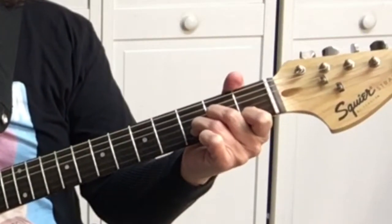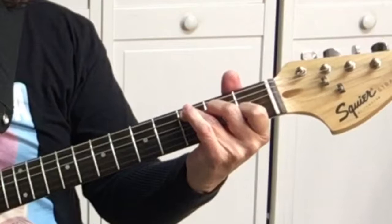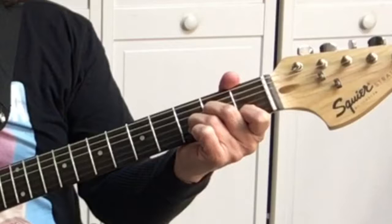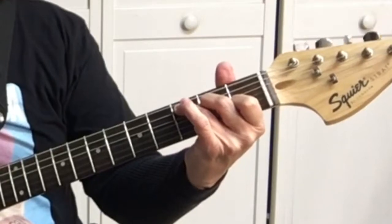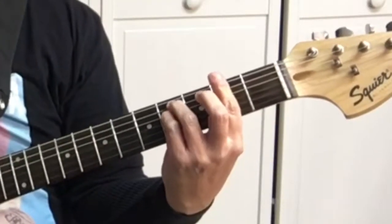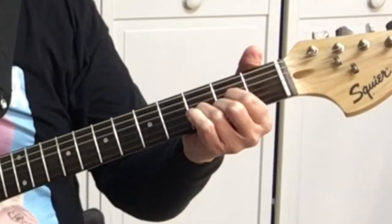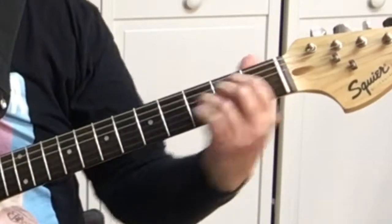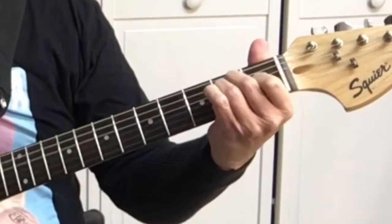Continuing the bridge: D minor, G7 — 'pretty woman look my way' — A minor, 'pretty woman' — D minor, G7, C. Then: A, A — 'I need you' — F sharp minor, D — 'I'll treat you' — E, A — 'come with me baby' — F sharp minor, D. Then it resolves.